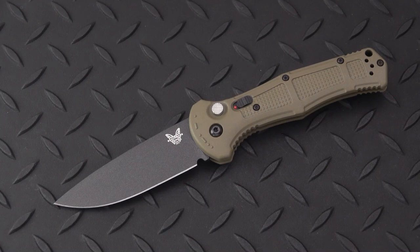Welcome back blade fans and fans of automatic knives. We have an automatic knife in the house today. This came out in 2021 from Benchmade. For fans of USA-made knives, Benchmade is made in the USA and this is no exception.